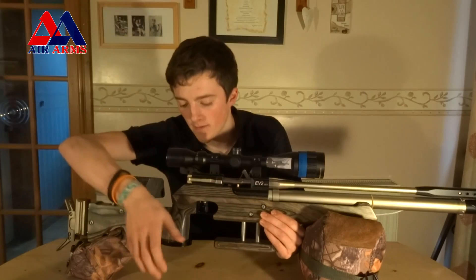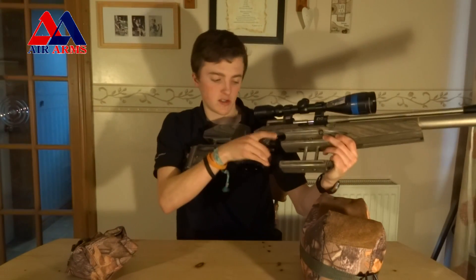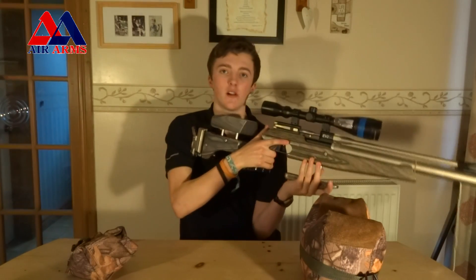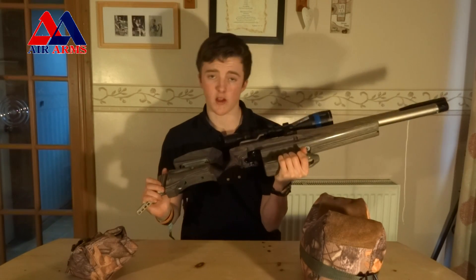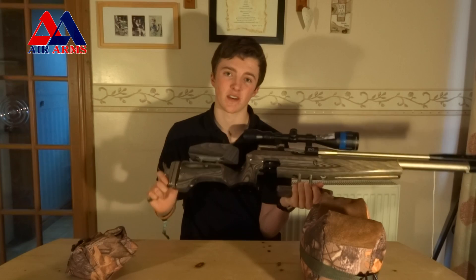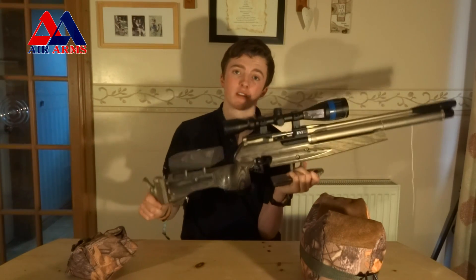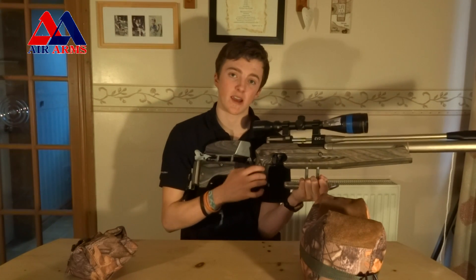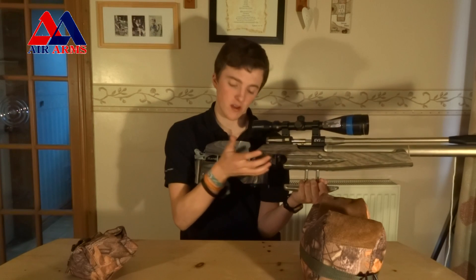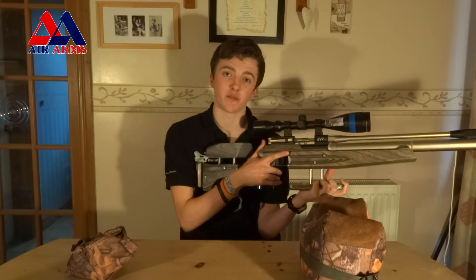Another add-on is this palm shelf. It's made of an acrylic-type material and it's there so your hand rests in the same position each time. With field target, consistency is key, and this hand being in the same position each shot is critical. I think the acrylic does look a bit tacky and it would have been nicer in laminate. In the FTP 900 — which is the replacement for the EV2 — they have made this in laminate and there's also a small swell in it, so your hand is virtually moulded to it, with no chance of being in a different position each shot.